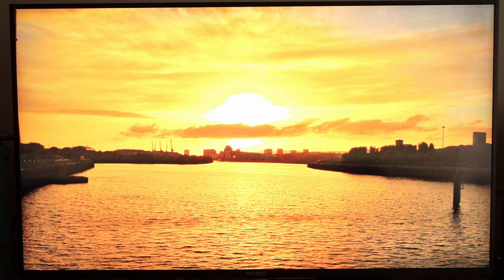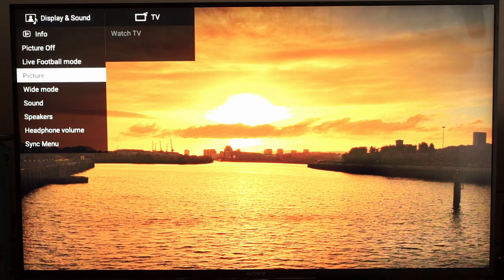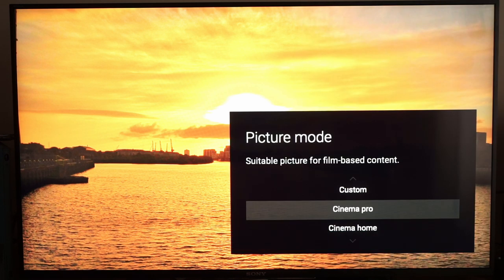Hello again everybody and welcome back to my series of 4K tests, reviews and calibration settings. Somebody asked me if I would show calibration settings for the Sony 43XD8305 that I reviewed recently. What I've done is set up two picture presets: a Cinema Pro for SDR and a Cinema Home for HDR.